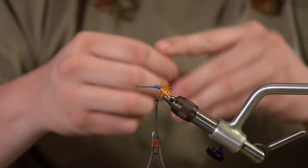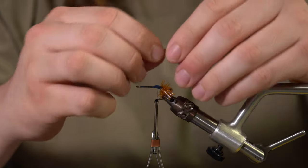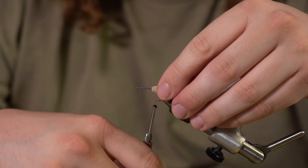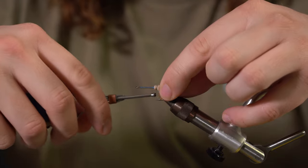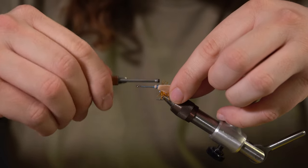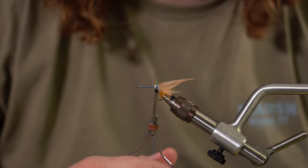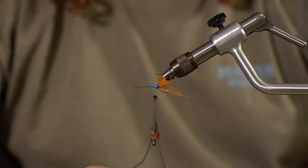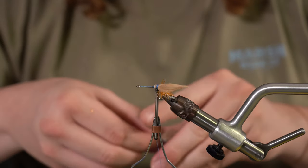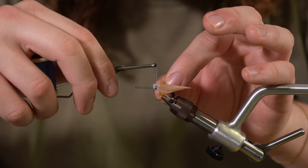We're going to tie them in one at a time. I want them flat — not splayed up, flat. Your thread should kind of be at the barb, but if it's a little further forward that's fine. Capture it and do a couple cobalt wraps to lock it in — see how it lays kind of flat on its side. Then come to the other side and do the same thing. If they're not the same length, no worries.